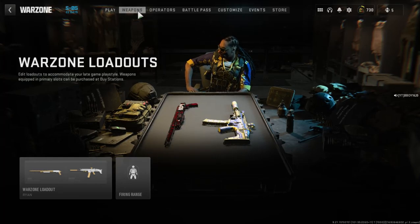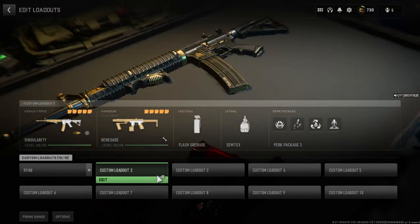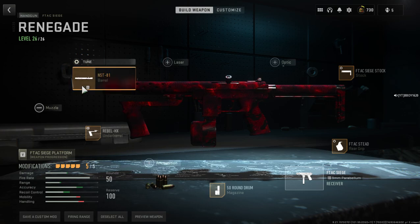Welcome back, it's your boy Ryan and today we're gonna be showing you how to make my personal favorite, the Serenity. You're gonna want to go to the F-TAC Siege.